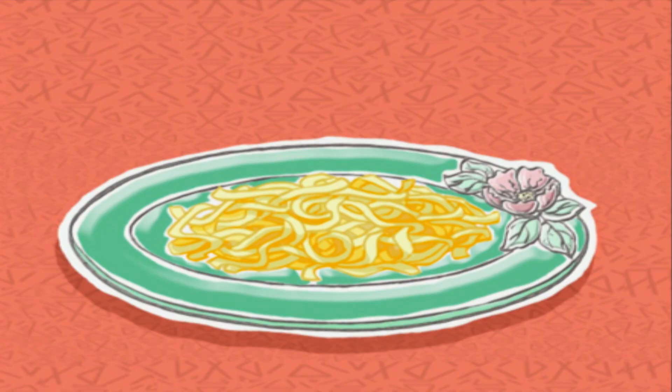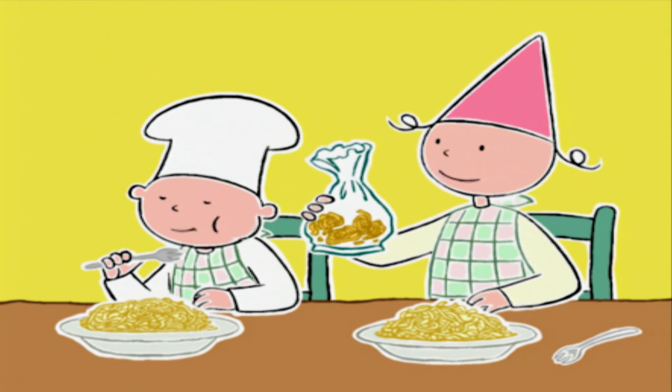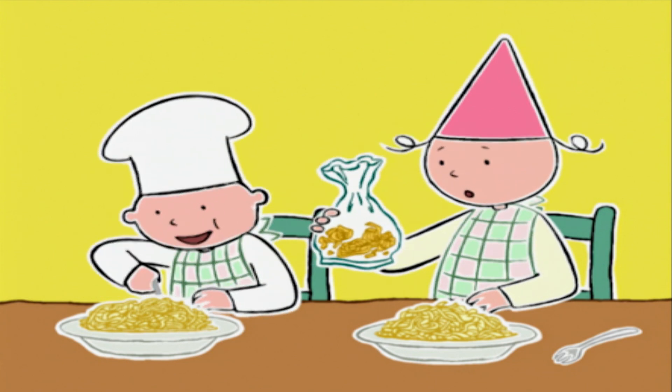Elles sont prêtes ! Tu sais quoi, le paquet de pâtes sèches, je te le rends — ou plutôt je te l'offre ! Non, je préfère les pâtes fraîches de Michel !